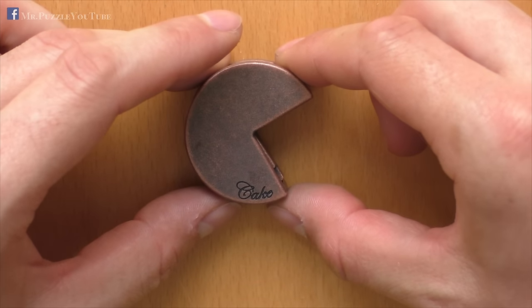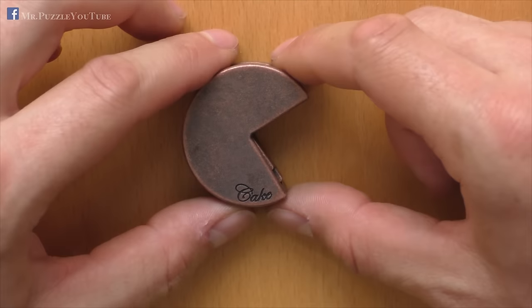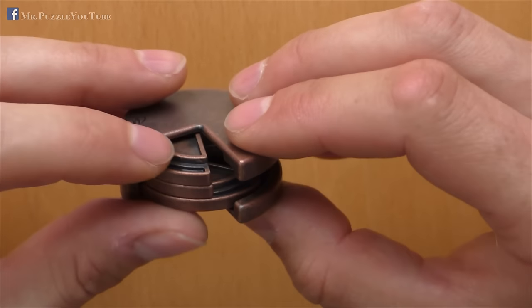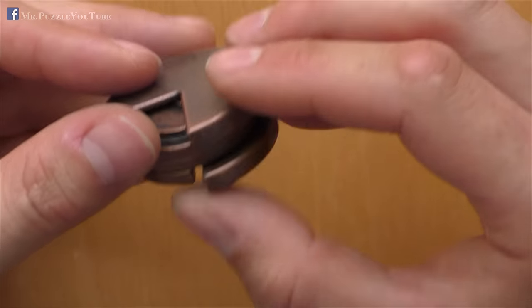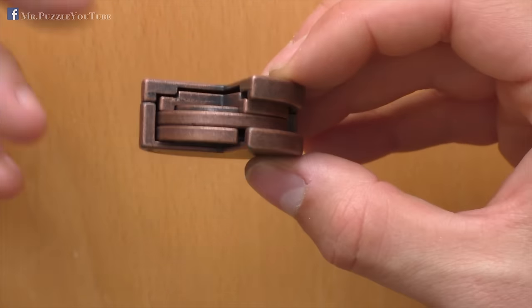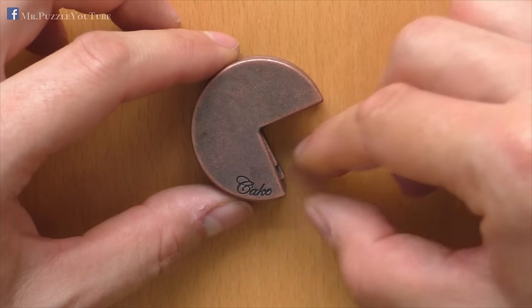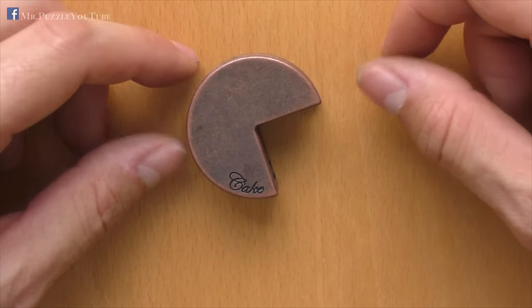This is how you solve the Cast Cake from Hanayama. I think it is a very nice puzzle. It has a unique solution, and the difficulty is not too difficult, because when you see it for the first time, you notice pretty quickly that it must have something to do with the positioning. When you play around with the parts, you will notice in one position that it's about aligning them in a way that you can twist and take a part out — there are no other possibilities. It's just about finding the right position. From my point of view, it's a three out of a maximum of five in my personal rating, so I agree with the Hanayama rating of four out of a maximum of six.